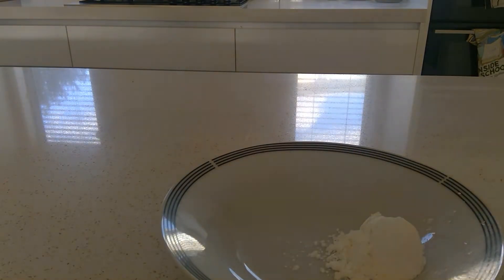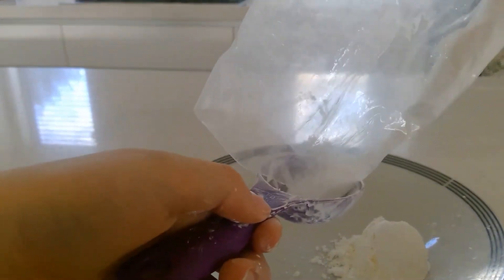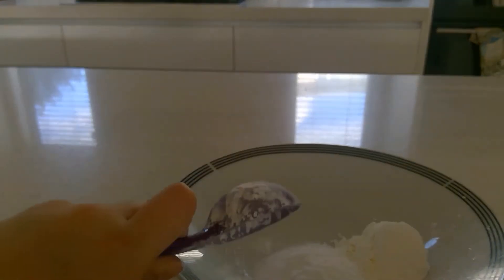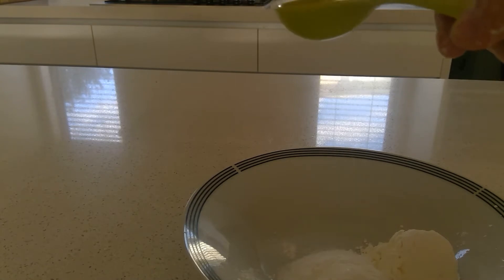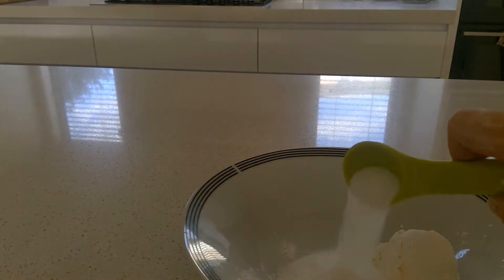Then grab your baking soda and put one tablespoon of that in. Next, you want to grab your salt and put half a tablespoon of that in.